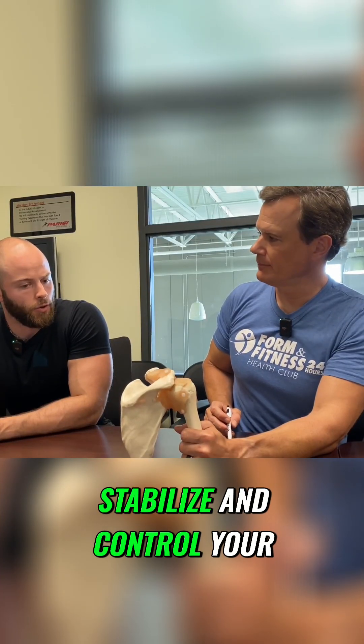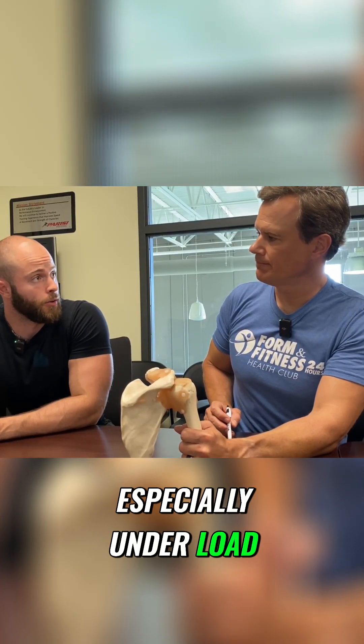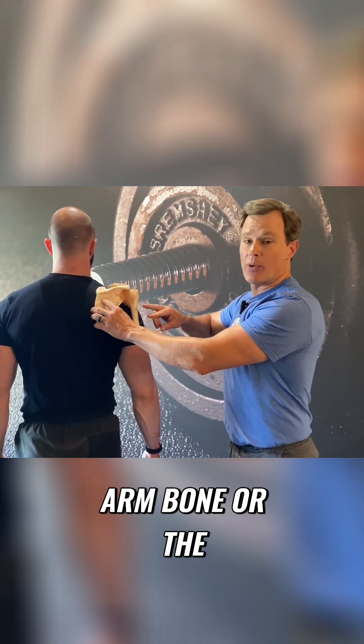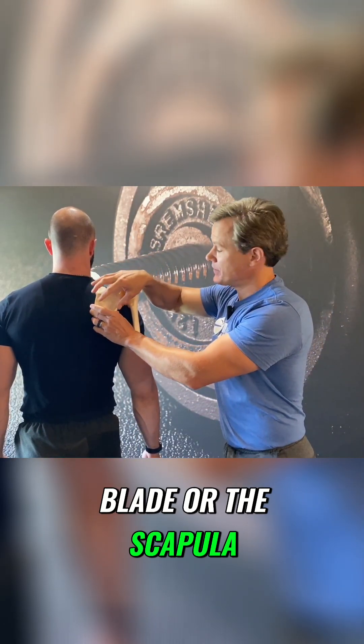Your ability to stabilize and control your shoulder position, especially under load, is pretty important. The shoulder joint has two main components: your upper arm bone, the humerus, and your shoulder blade, the scapula.